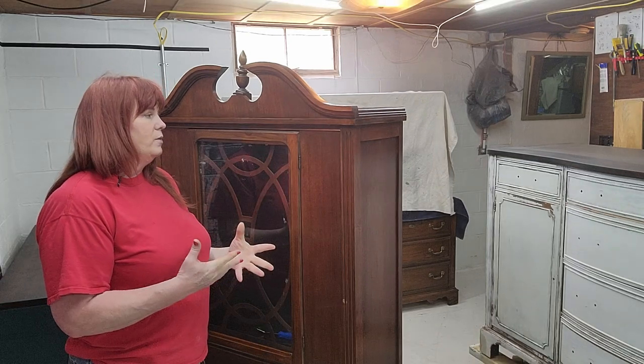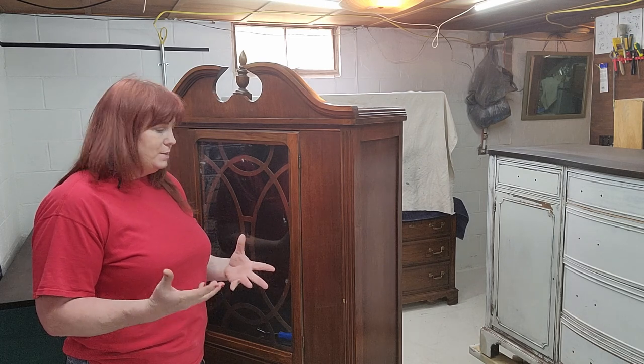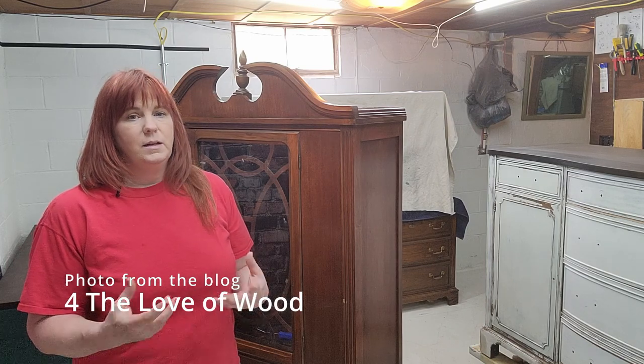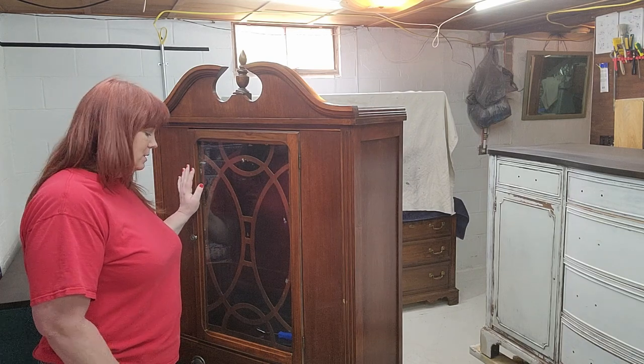I got this idea from a photo. I do not remember who did it, or I would be happy to give credit. I like being straight up about that because it's only fair that you give credit to people who have thought of it before you. I'm going to try and reproduce it to the best of my ability.